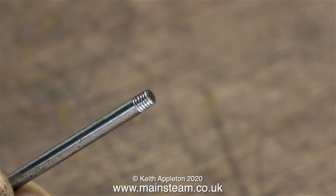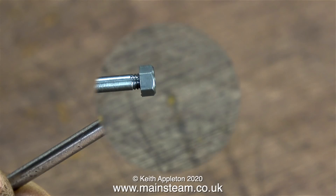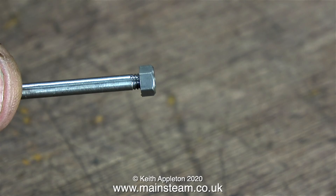In this high definition, highly magnified image, the thread looks a bit rough, but it really isn't, and it fits the nut perfectly.